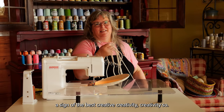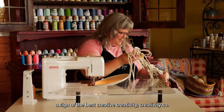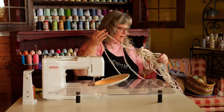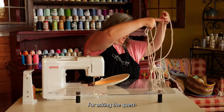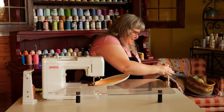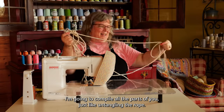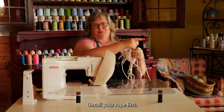A messy workspace is a sign of the best creativity. We're in a hot mess express totally right now — I blame Finley. Helpful hint: un-coil your rope first before you start.